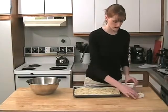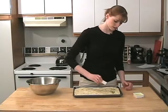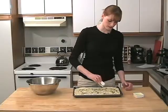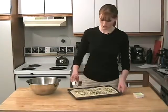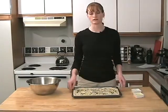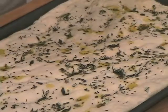Just give it a nice drizzle, and add some rosemary. You can do oregano, you can even change this to kalamata olives, sun-dried tomatoes — you can do all kinds of stuff with this recipe, so it's really nice and versatile. We're going to let this rise again for about 10 minutes. I'm going to start heating my oven up to about 415 degrees.